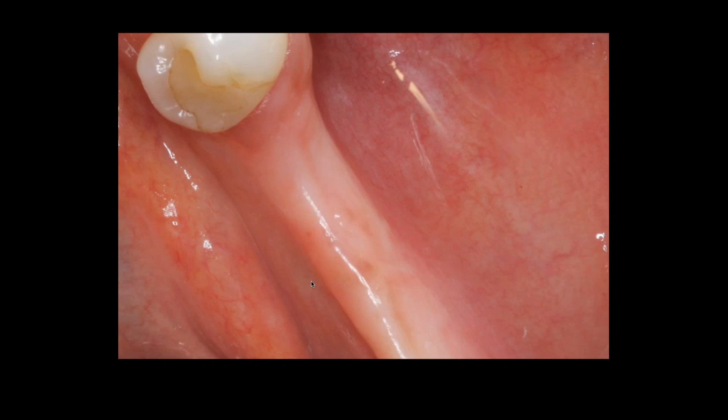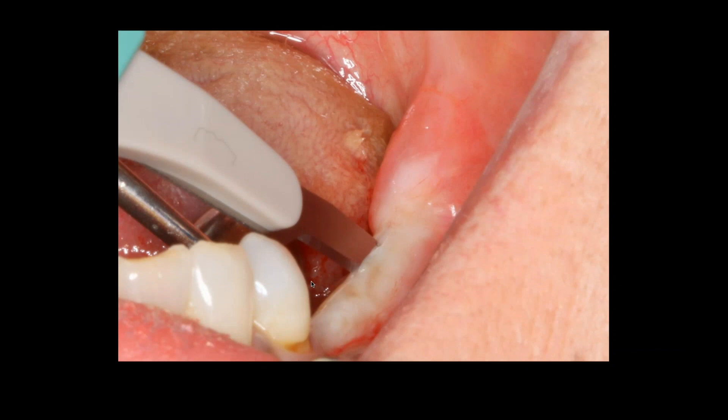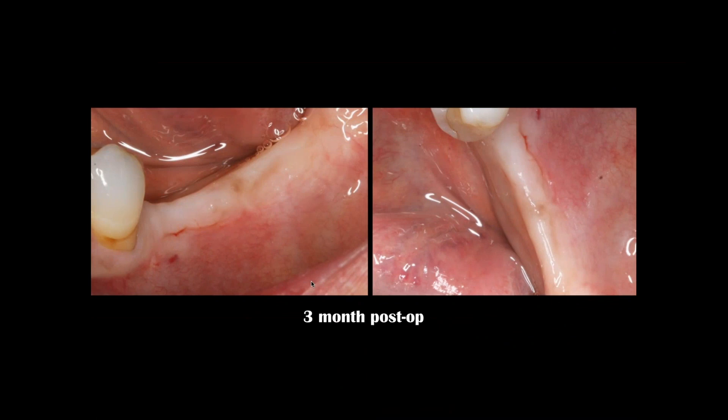Many of you may have situations where a patient has an implant, a crown abutment and crown — it looks fine, the radiograph looks fine — and yet the patient is feeling sensitivity, maybe bleeding when brushing their teeth. That's because there's mucosa on the facial aspect of those implants, and we can't have that. So here I'm going to make an incision, we have our implant, and we're suturing it closed. Two weeks post-op you can see how fast the tissue will heal.